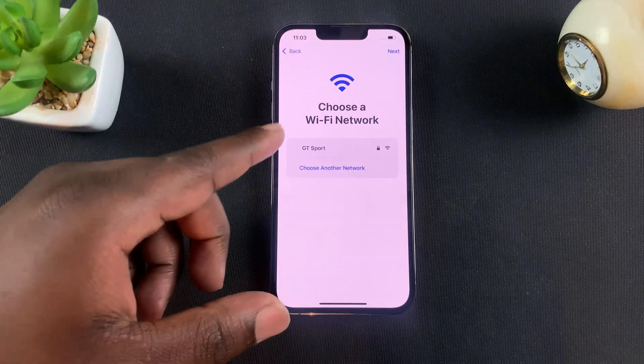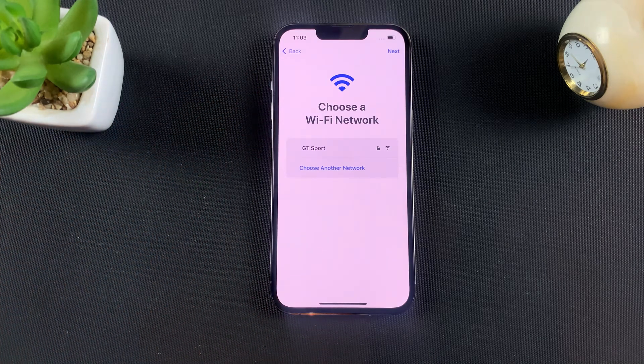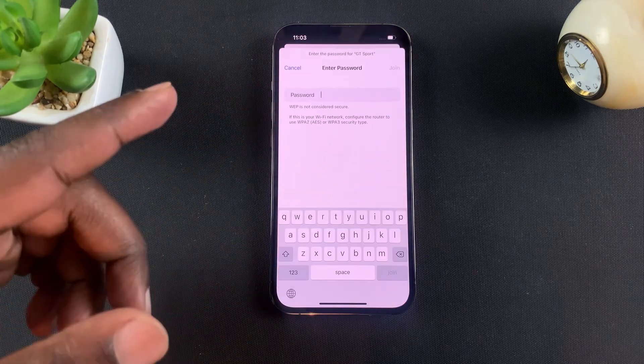At this point, you want to connect to your Wi-Fi network. The reason you want to connect to your Wi-Fi network is because you're setting up your iPhone through an iCloud backup, and to download data from iCloud you need an internet connection. So set up your Wi-Fi by entering your password.